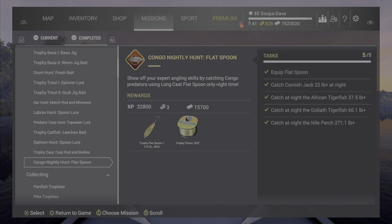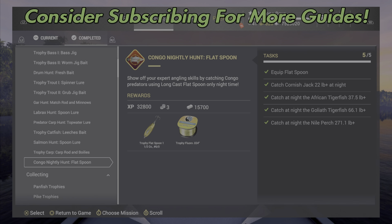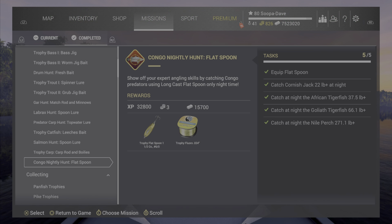Welcome back folks to Fishing Planet, here in Congo River Africa. We are here for the Congo Nightly Hunt mission — the flat spoon mission. This mission was one of the more frustrating ones I've ever done. It took me around three hours real time. You can get lucky and get it quicker, or unlucky and take longer, but this was not the greatest mission because for all these fish, the flat spoon is not the best thing to use — but they want you to use it.